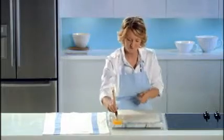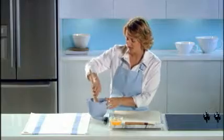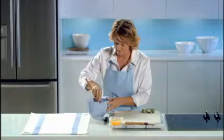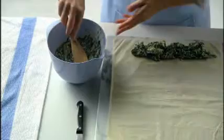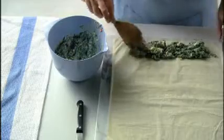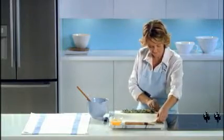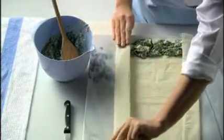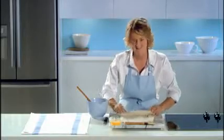Next, I take one fifth of the spinach mixture and spread it along the short edge, then fold in the long sides, and then we just roll it up into a log. Brush with more butter.